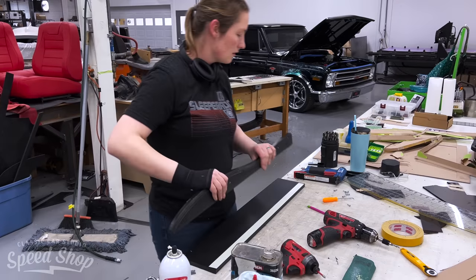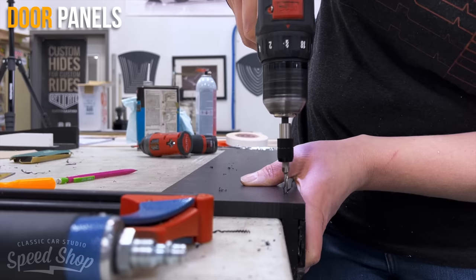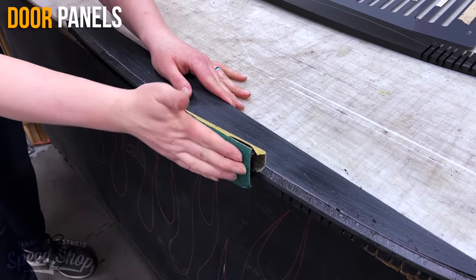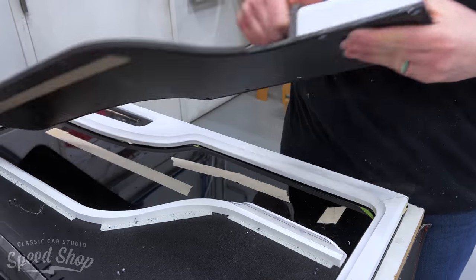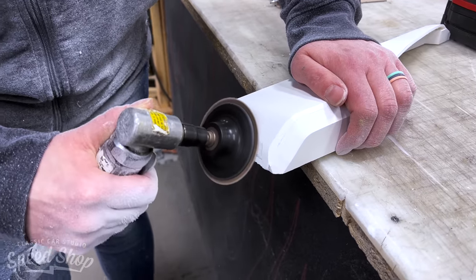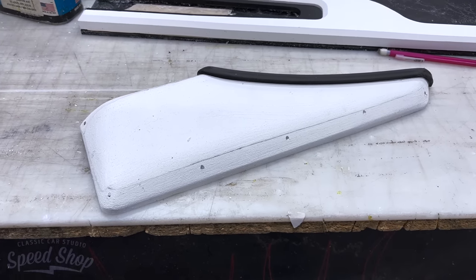For the door panels, I used ABS, PVC, and acrylic to get the different shapes. We used the plastic because it's more durable than the original cardboard would have been, and it's also easier to shape. You can get a lot more detailed door panels and shapes out of plastic versus cardboard or fiberboard.